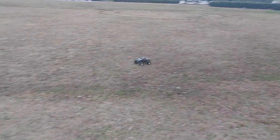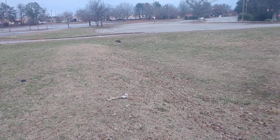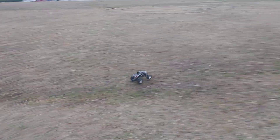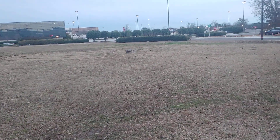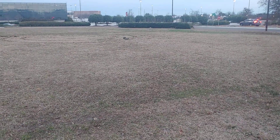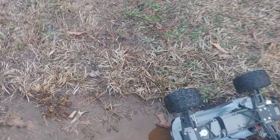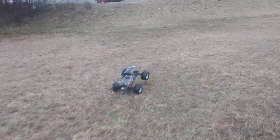Somebody's been doing donuts out there. It's going pretty good considering this is all stock — no changes or anything. Oh no, right down there — I got to go down there and get it. Somebody went down here and was doing some stuff, but anyway it wasn't me, I didn't do it.